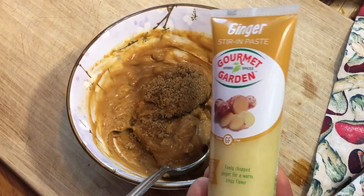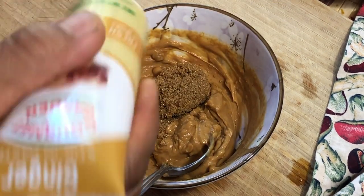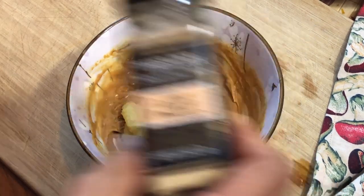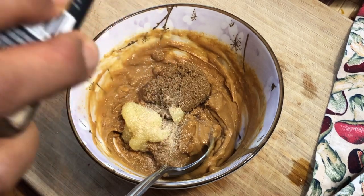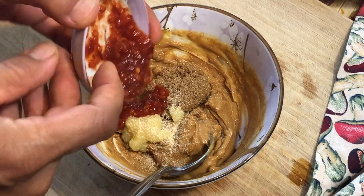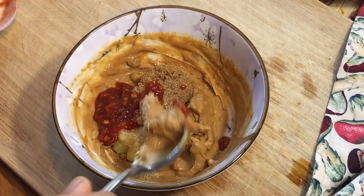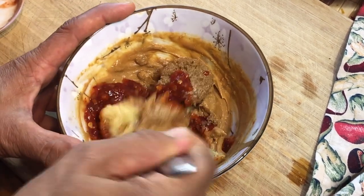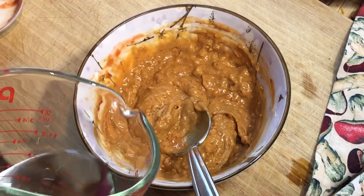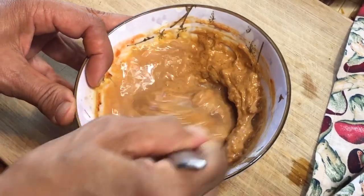I'm adding about a tablespoon of ginger paste, which I really like when I'm feeling lazy and don't want to grate fresh ginger, plus garlic powder because I'm too lazy to chop garlic today. Then I'm adding some chili garlic sauce — I absolutely love this stuff — it adds more garlic and spicy chili flavor. Finally, I'm adding some water to make the sauce a more runny consistency so it mixes easily into the rest of the ingredients.